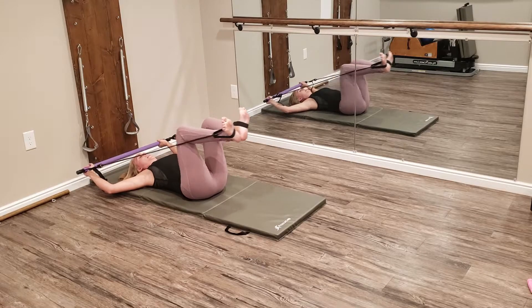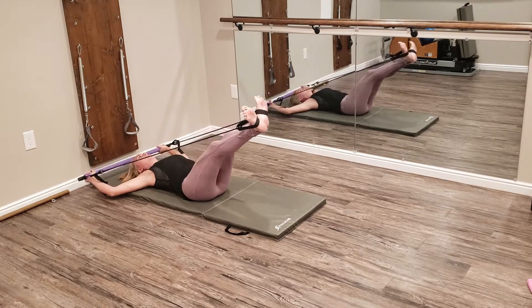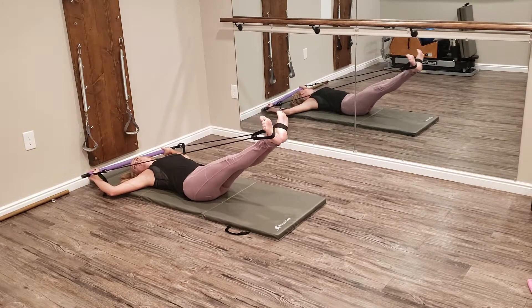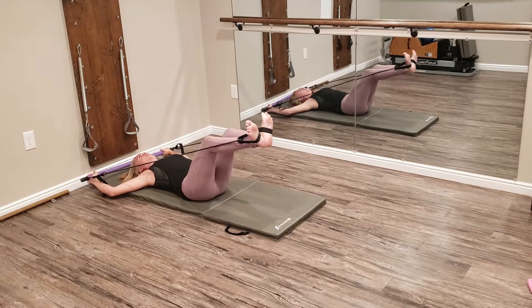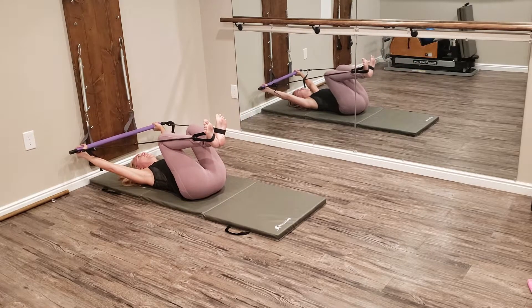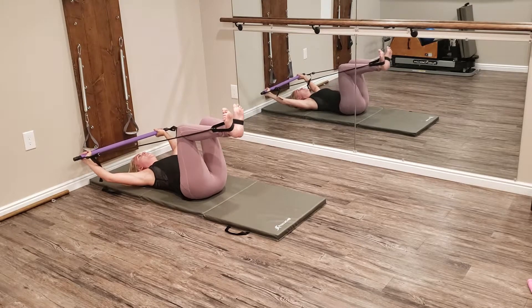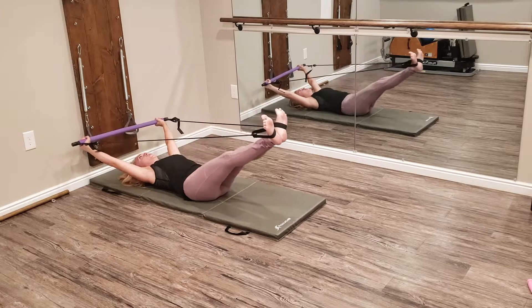Let's start with the frog — bend the legs in and press out. It's definitely a low setting. It's not like you can move your resistance up besides taking it up here. You can play with it a little bit yourself, but you're only going to get the max range of the weight of your arms.